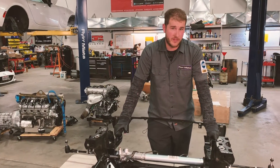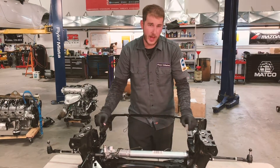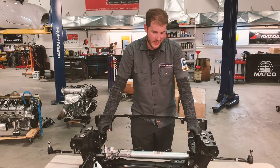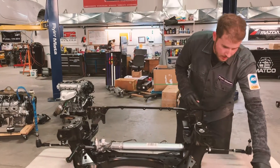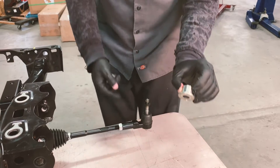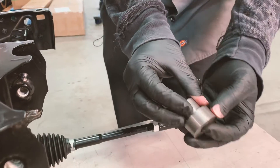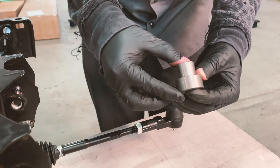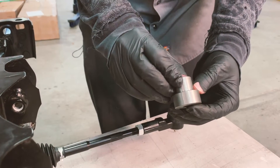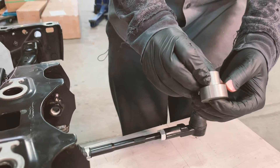We did have to overcome a few obstacles. As you have already seen, we have relocated the rack forward and down from the original location. That introduced a little bit of bump steer into the system, which we remedied by making this adaptive collar. This is the adaptive collar that the tie rod end bolts to into the knuckle. Our new one makes the tie rod sit at a lower angle that matches the control arm and reduces bump steer. We actually have better bump steer numbers with this setup than the factory car does.